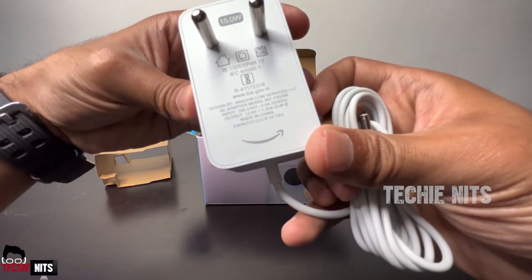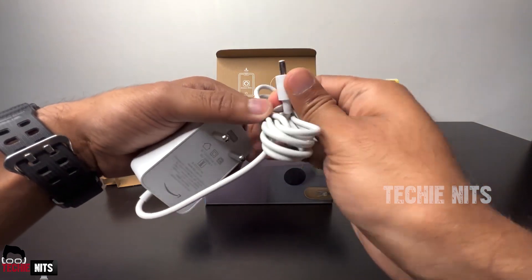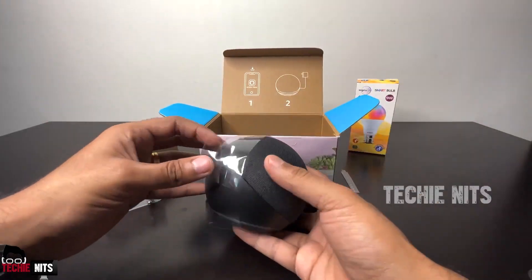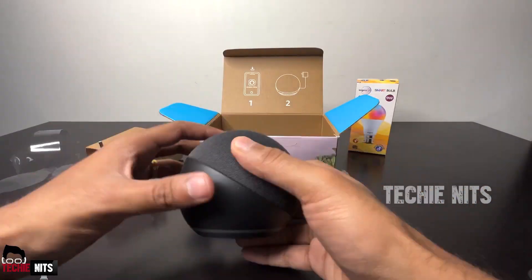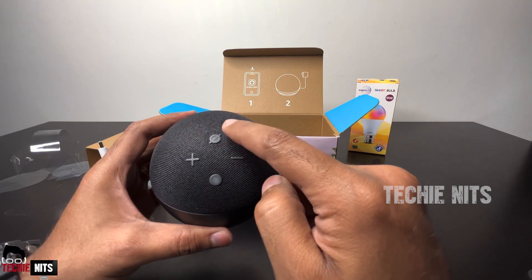Upon unboxing, we can see a 15-watt white adapter which comes with a 2.5mm pin. This is very durable and the build quality is also very good. Next, we have the speaker, which has a fabric outer layer. We have four buttons on the top — one for action, one to mute Alexa, one to decrease volume, and one to increase volume.